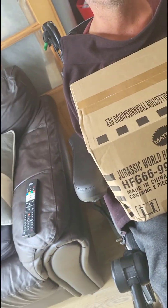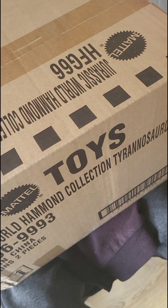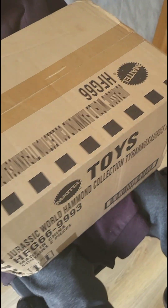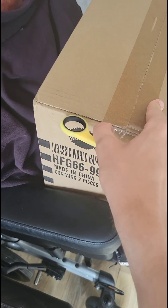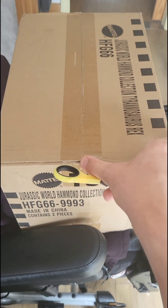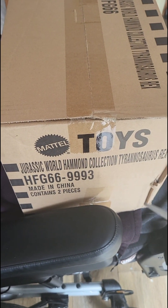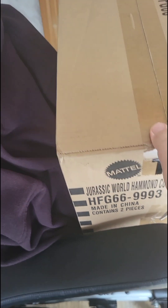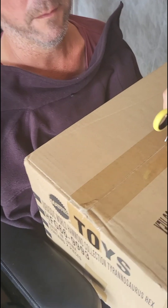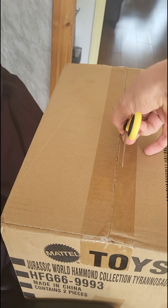A little unboxing video today. We've got this through in the mail from Amazon, so let's just open it up first. This sounds a bit difficult to undo. I've already cut it, it's fine. Just very gently open the top.